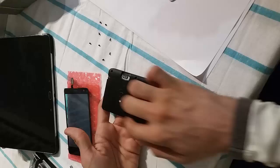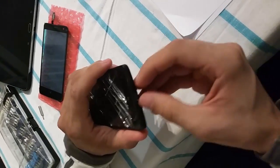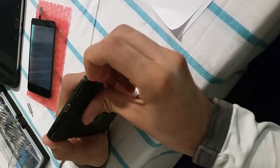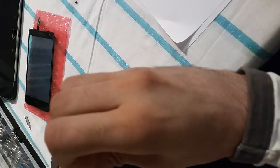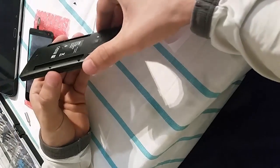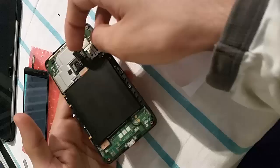After you have unscrewed the screws, you can start by removing the cover from the bottom side slowly and try to open it. Once you remove the back cover, you unplug the battery.